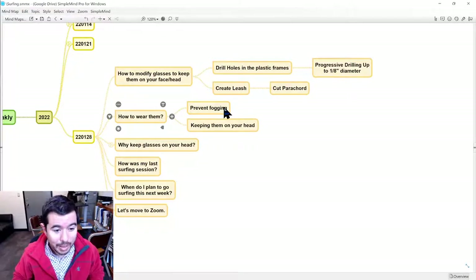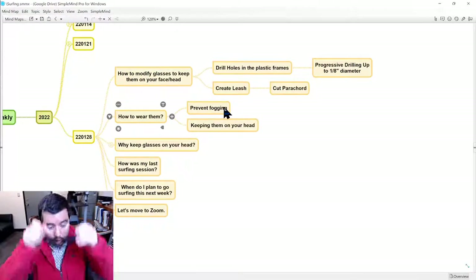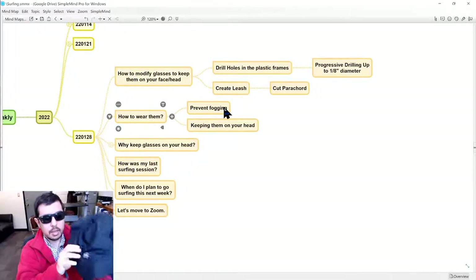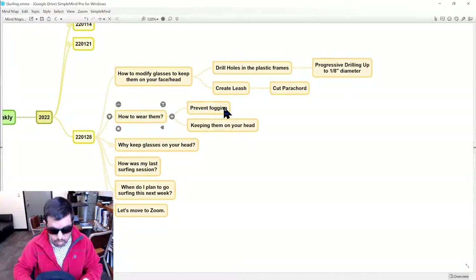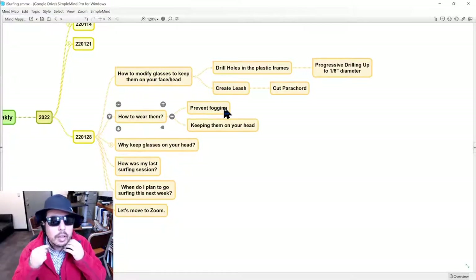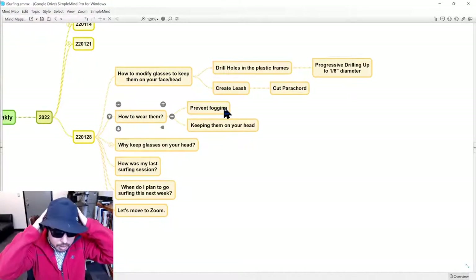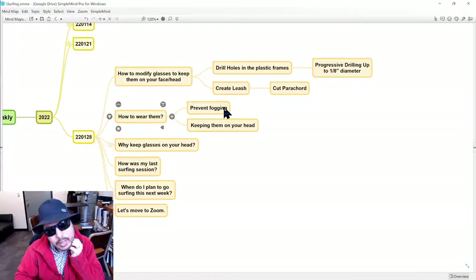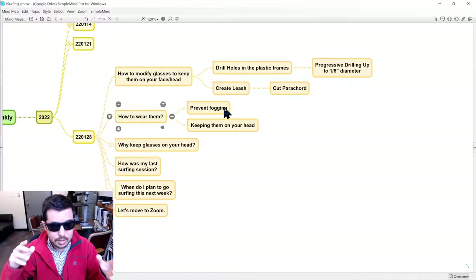Another thing in terms of how to keep them on your head that I think is important is the use of some type of hat or hood. In this case, I really like this surf hat — it has a nice stiffener inside, some type of piece of plastic. What I found is that when I use these two in combination with each other during the summer months, and put the strap around my neck, this is a great combination. It allows you to go under the wave, duck dive, turtle roll, and your glasses are going to stay on your face.